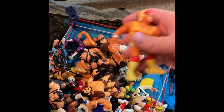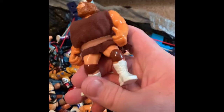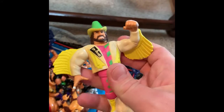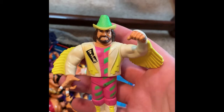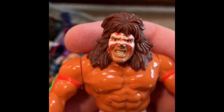We got some Hogan action, the Virgil, Berserker — he's got his gear on too, that is nice, really nice. I don't know why I love this figure — it's absolutely one of my favorite Hasbros — this Randy Savage figure, because Randy Savage is his man. I always liked this gear on him and I thought it was cool that they put out the figure that way. We got Ultimate Warrior, he has all of his fingers. Nose rub, like always.